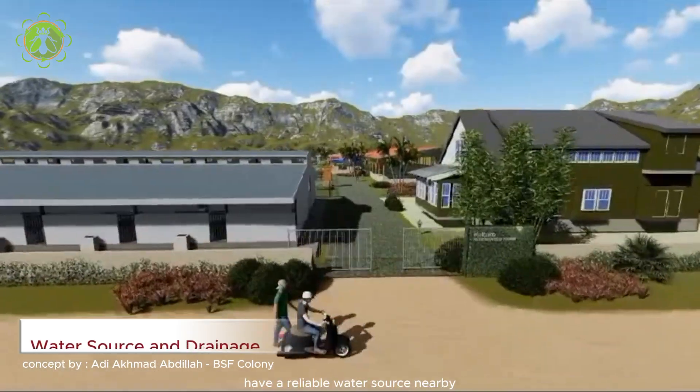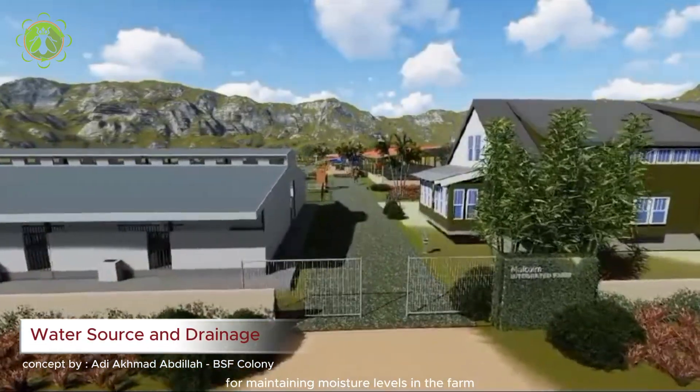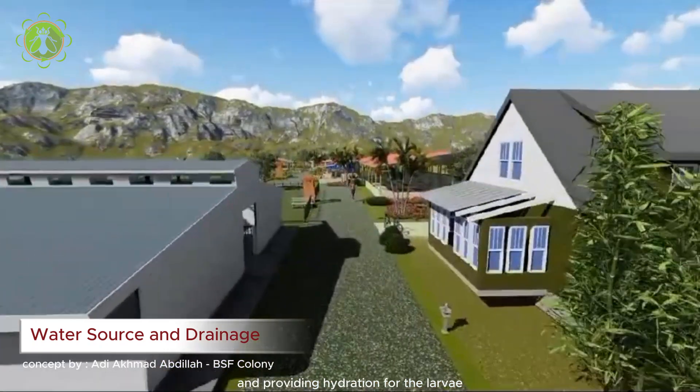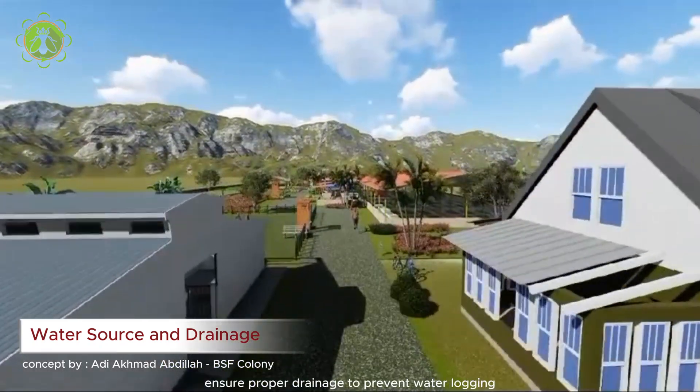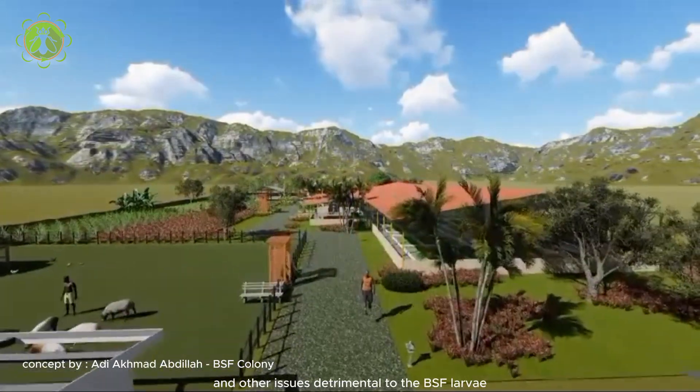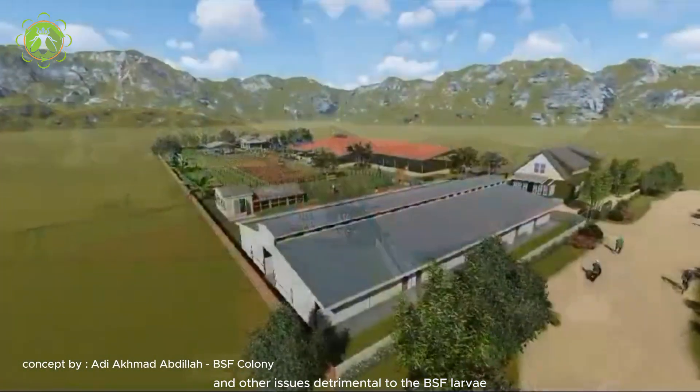Have a reliable water source nearby for maintaining moisture levels in the farm and providing hydration for the larvae. Ensure proper drainage to prevent waterlogging, which can lead to mold growth and other issues detrimental to the BSF larvae.